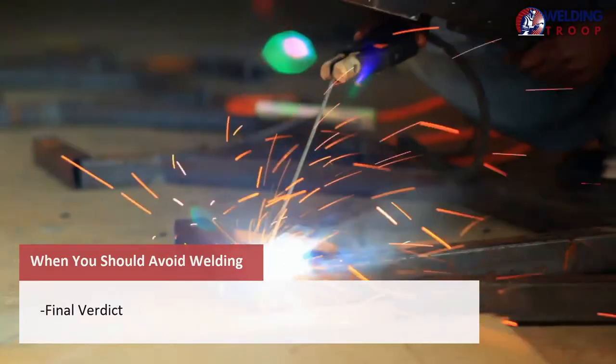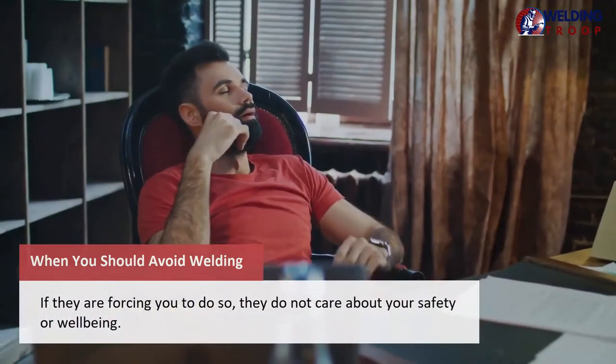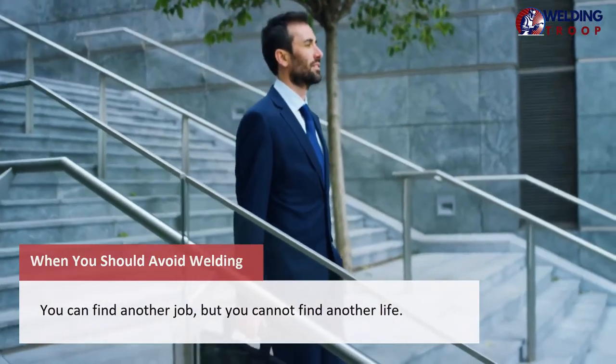Final verdict: postpone the job. If your employer wants you to risk your life, say no. If they are forcing you to do so, they do not care about your safety or well-being. You can find another job, but you cannot find another life.